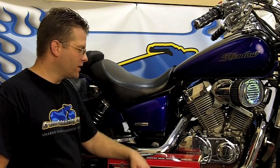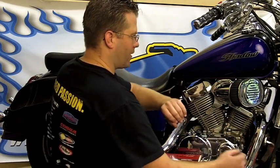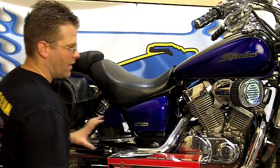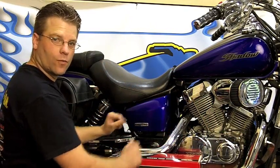We have this 750 Aero today. We're going to be replacing these painted side covers with chrome side covers from Show Chrome Accessories. As you can see, the lines of the bike flow painted front, top, and rear, and here in the center of the bike, some people like to give it an awesome chromed-out look.